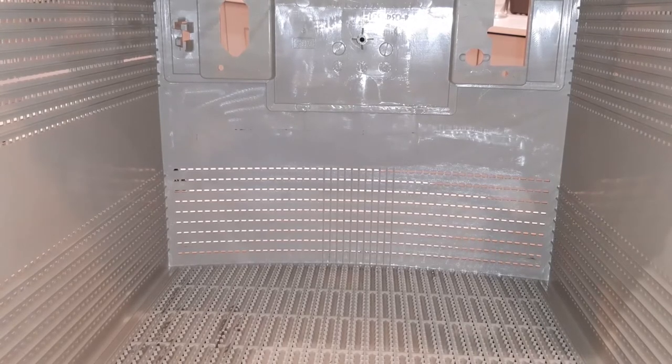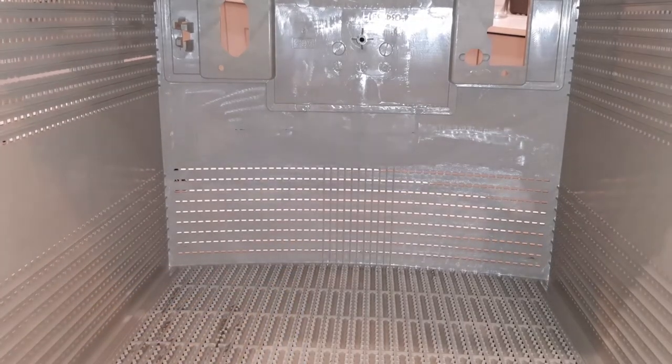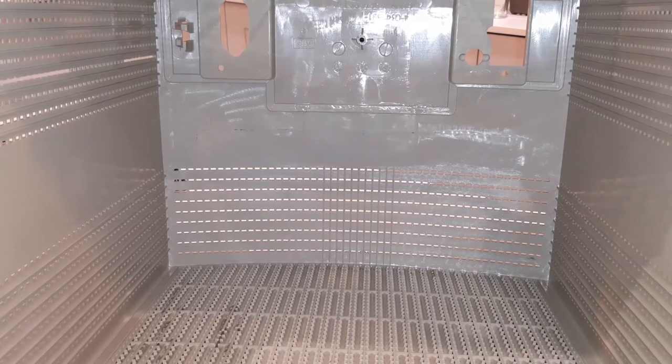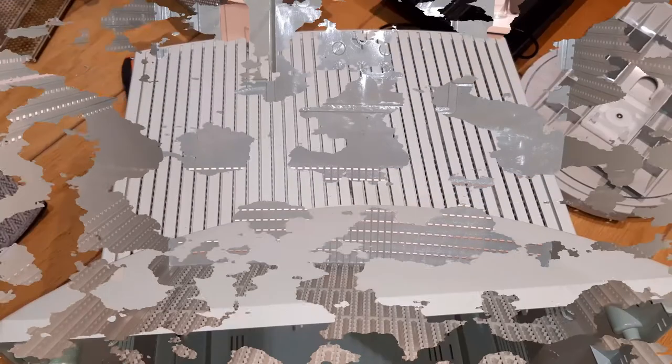A good tip whenever dealing with epoxy: always keep a rag with rubbing alcohol because if it falls onto the case, rubbing alcohol can get rid of it very fast. So just have it nearby. I'm going to stop recording now, keep working on it, and then come back and show you the finished result tomorrow.